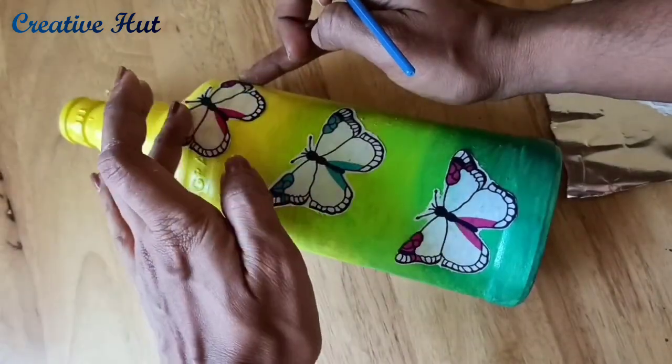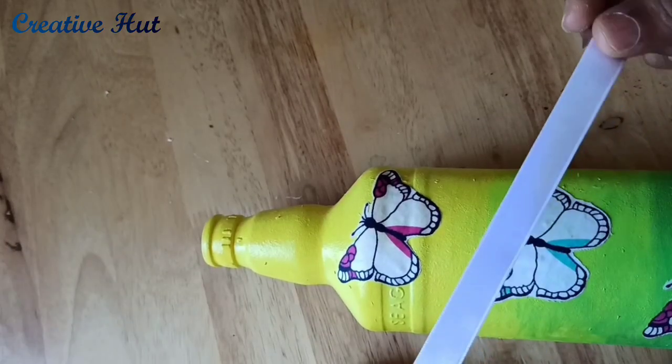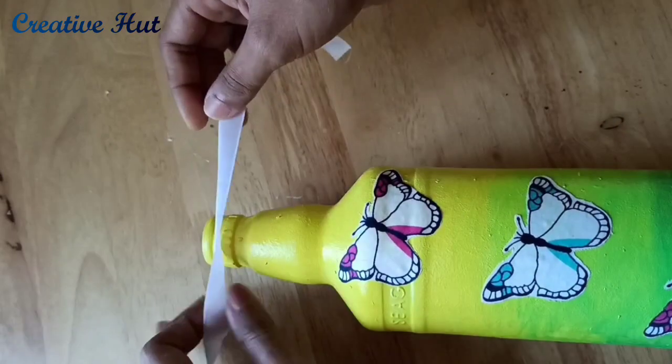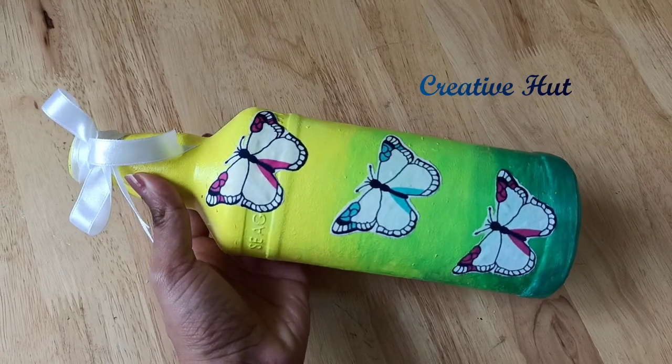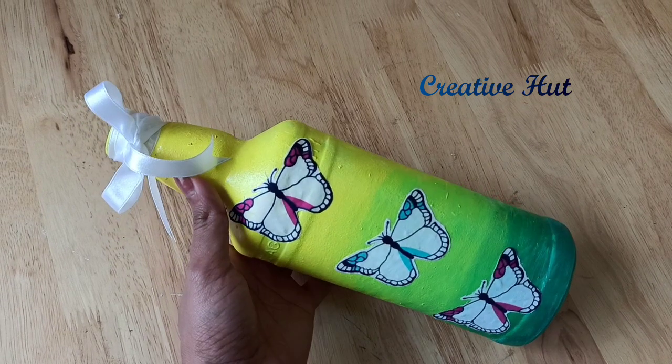Put a varnish on the glue and use this ribbon as well. It is ready — the bottle is ready. Please try it and watch the next video.